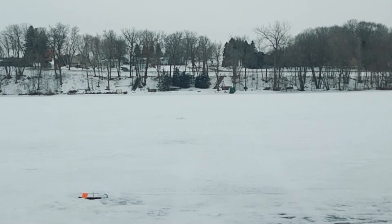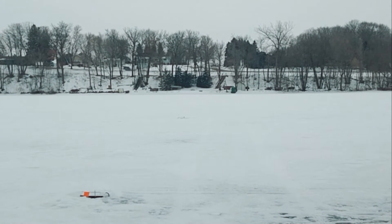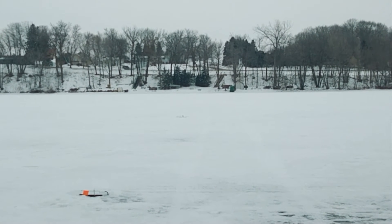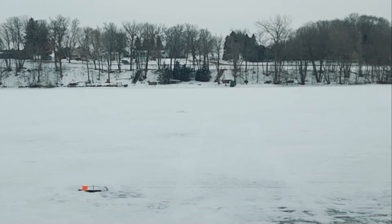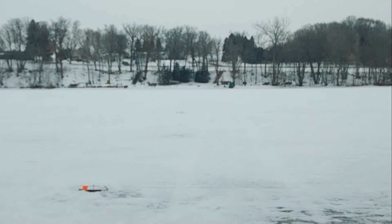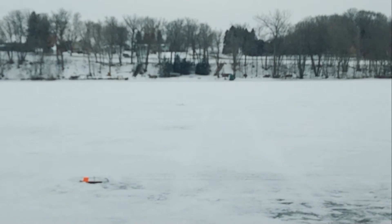I moved to a different lake — a whole bunch of people invaded my spot, drilling holes all around me everywhere. So I moved to a different lake altogether. I'm just sitting in the truck with two tip-ups out there. Hopefully the hot dog works!